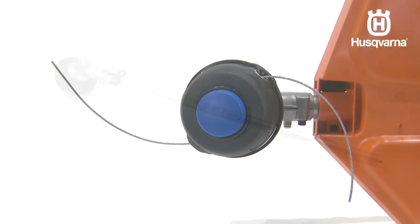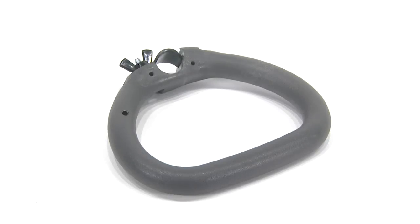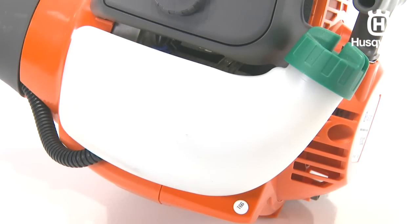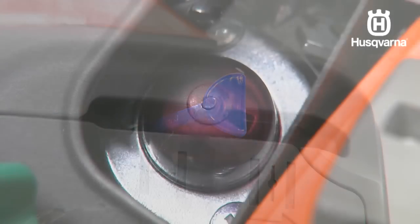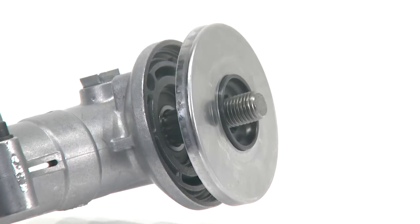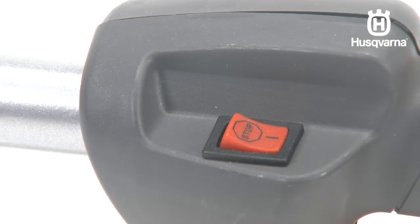The trimmer head, the lower shaft, the loop handle, the throttle control, the starter handle, the fuel tank, the choke control lever in starting position, the air purge bulb, the air filter cover, the handle adjustment, the drive disc, the shaft coupling, and the stop switch.